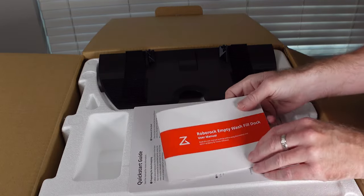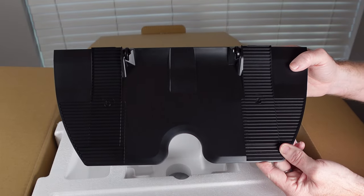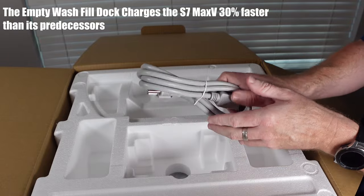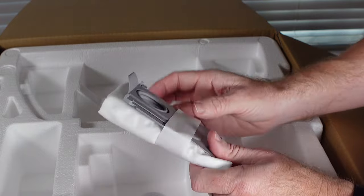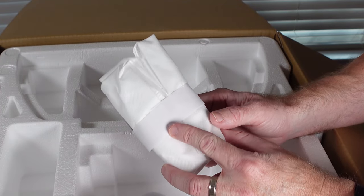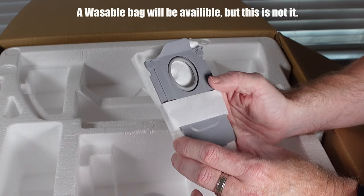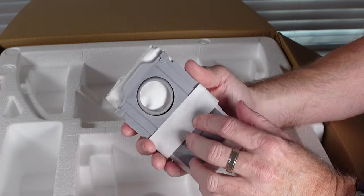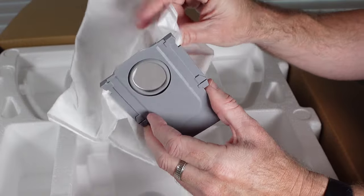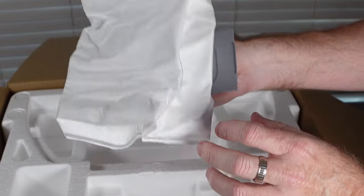Opening up the empty wash fill dock box, we have a manual and a quick start guide. Here is the front of the dock — we'll need to assemble it shortly. This is what the S7 Max-V will drive up on. There's a very thick charging cable to power the dock and its motors, and a spare set of dust bags. These bags are different from the bags for the S7 dock — this is a bag-only model with no bagless option. Notably the bag is washable, the back is plastic instead of cardboard, and it is a decent size, though smaller than the one in the S7.